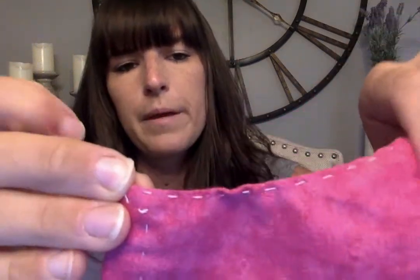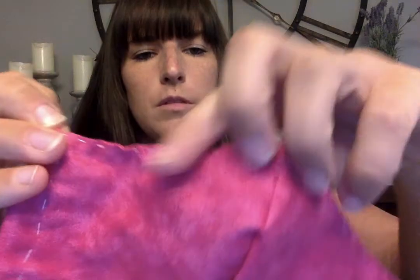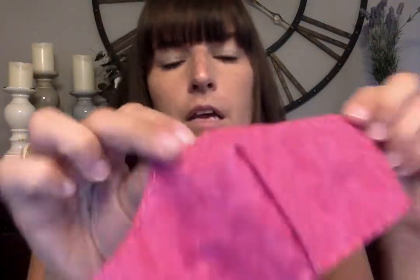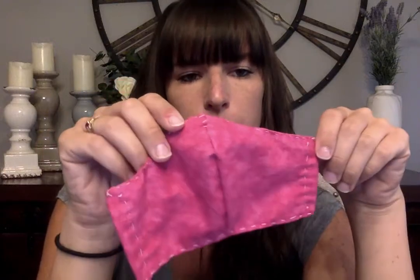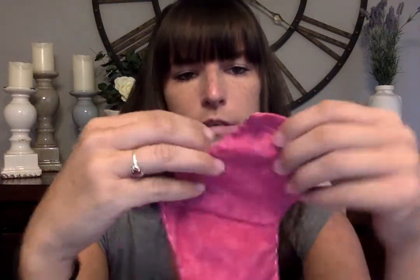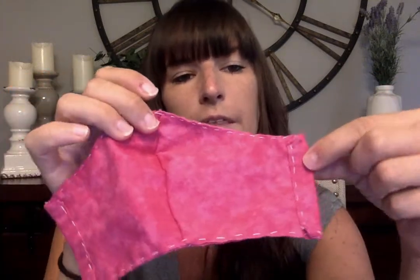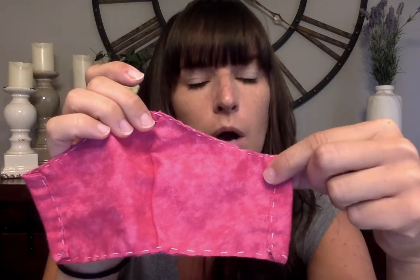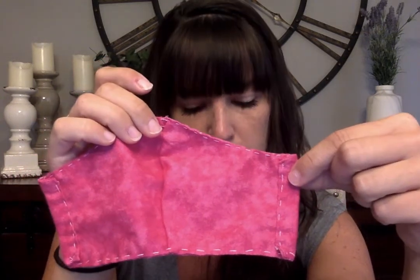I finished the top edge of the mask. It's sewn all the way above here and then it comes down to here and ends on this side. Now I'm going to flip to the side. This is technically the side that will be facing your face, because this is the side that has the casings folded over — you don't want to see that on the outside. So we have to now put our elastic through the casing that we made.